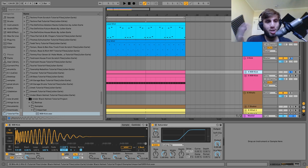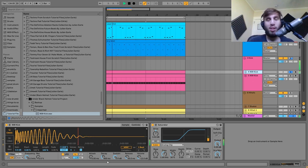Here's the first layer — the punch. It's just that 909 kick sample going through a bit of saturation, which just makes it hit a bit harder.